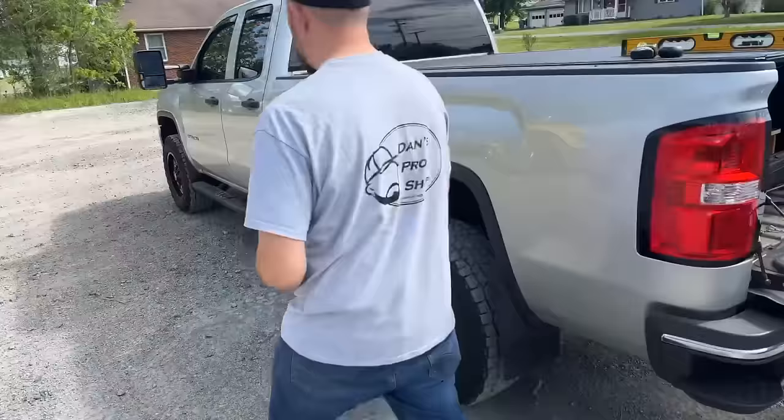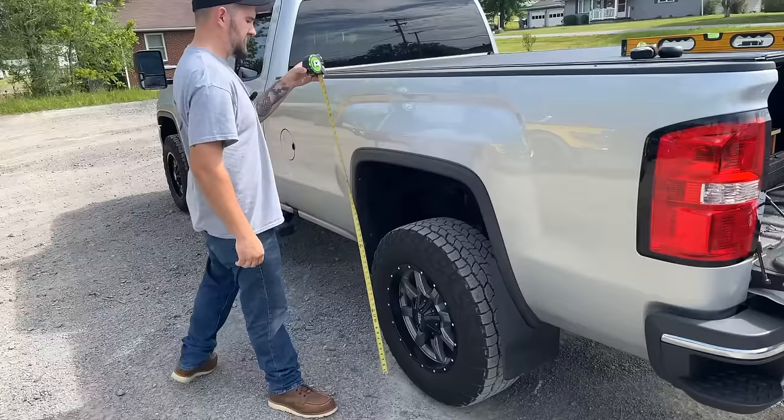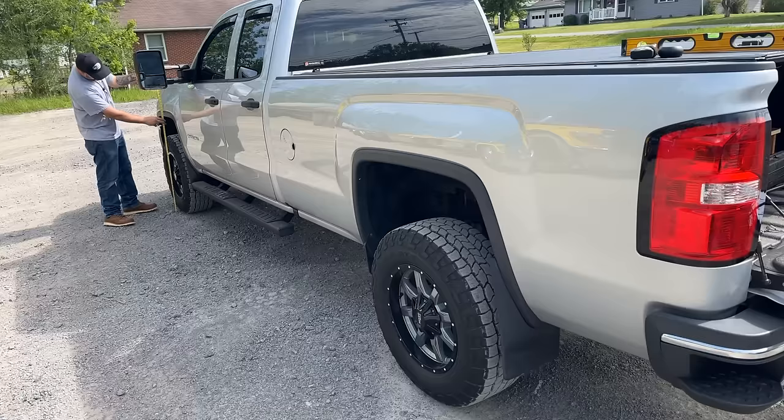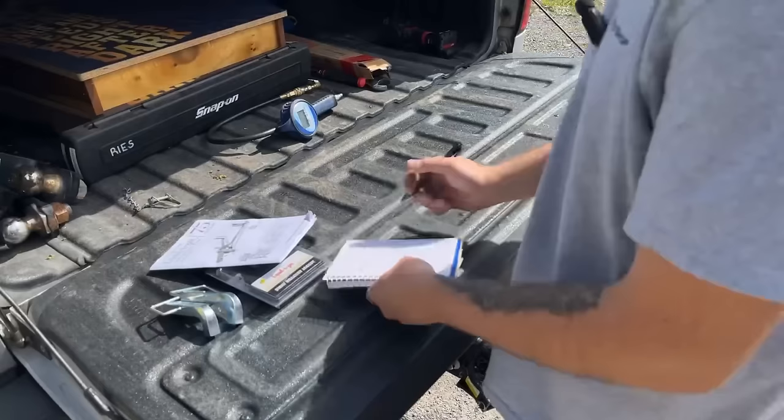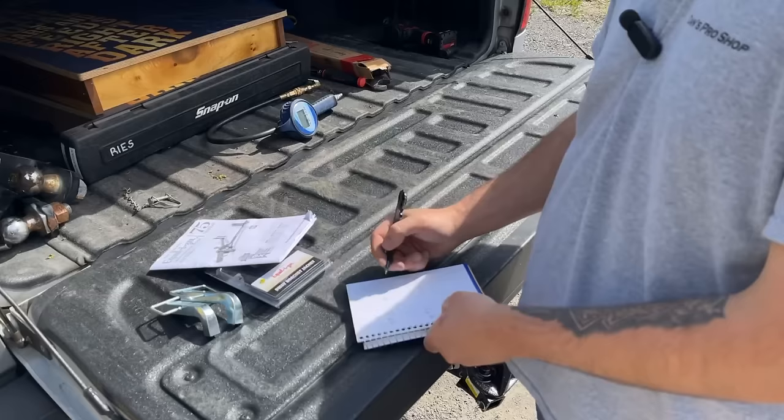In the rear, measuring right from the center of the hub and tire, we got 42 and three-quarter inches. Up front we got 39 and a half. I did the passenger side exactly the same way — in the rear it's also 42 and three-quarter, and in the front it's slightly different but we're not in the most perfectly flat parking lot, so we're going to call that 39 and a half. Now we have our stock measurements.